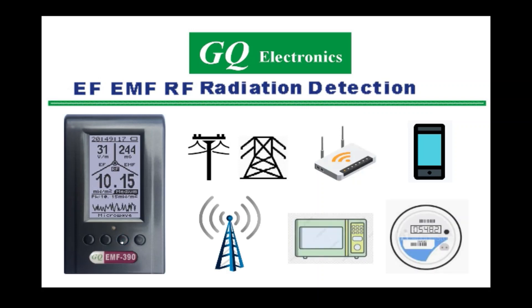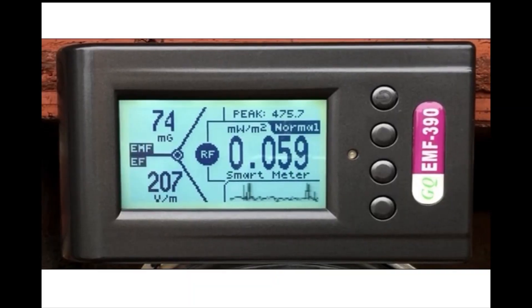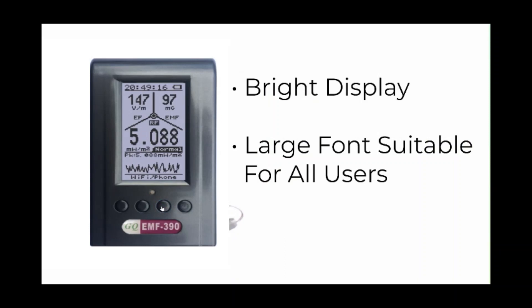The meter can give readings of EMF, EF, and RF on the same screen at the same time, with an audible alert if they reach dangerous levels. It can also be switched to dedicated screens to give more details for each type of field. The display is bright, and the font is large enough for all users.